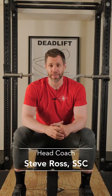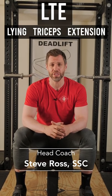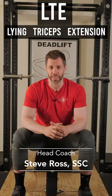Is your press or your bench press stuck? Let's talk about the lying triceps extension today and see if we can't get those two things moving again.